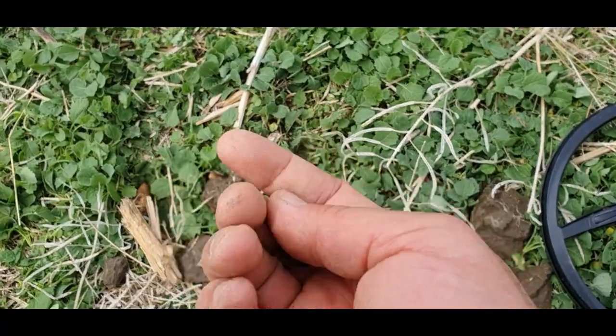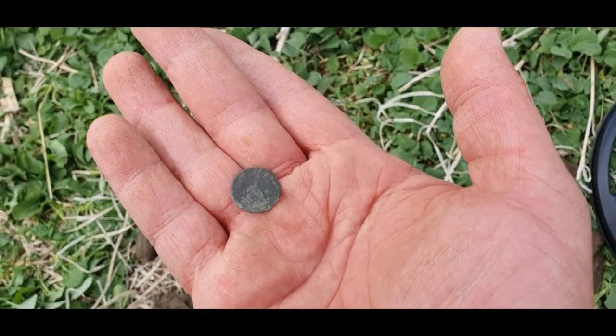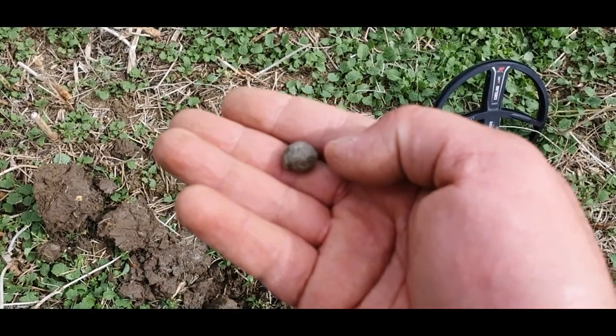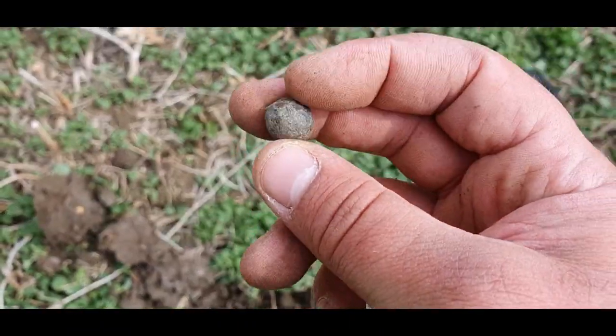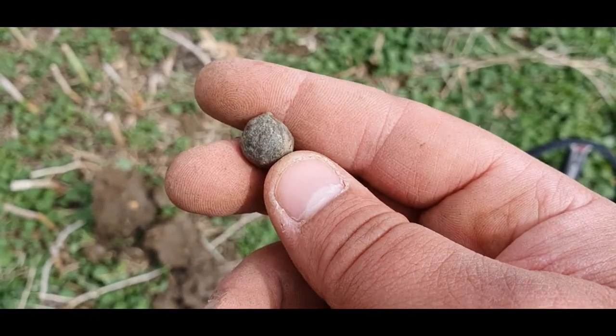Just a little button on that one — first button of the day. Lovely. The next one is just a little pistol shot. That's about as good as it's got. I've had a few other targets, little bits of lead and random bits really, nothing major.